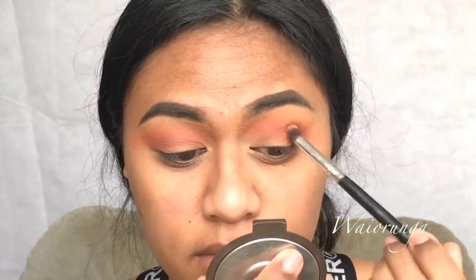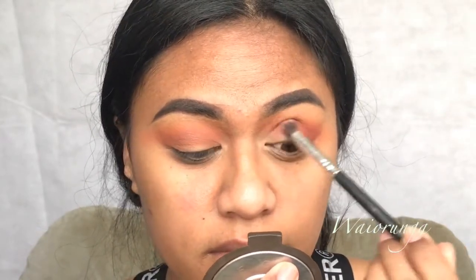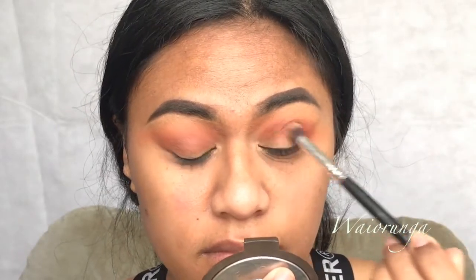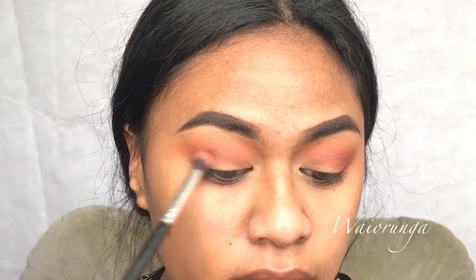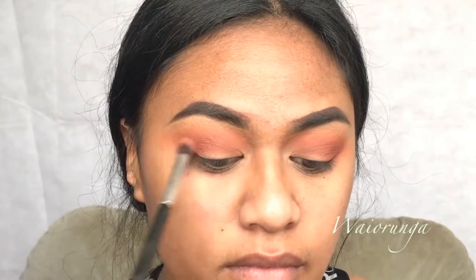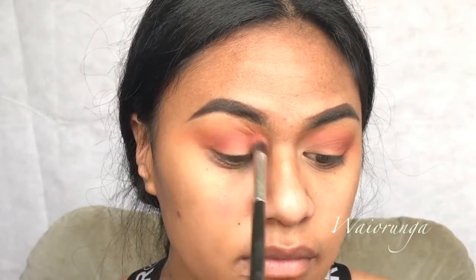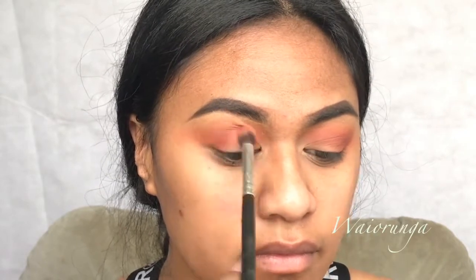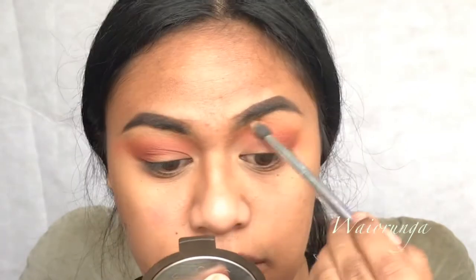The key to this is basically just to blend — literally until your eyes fall out. Then I dipped back into my transition color just to make sure it's all blended out.